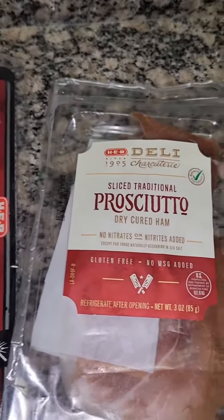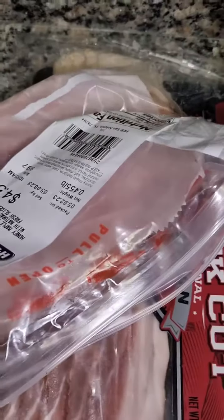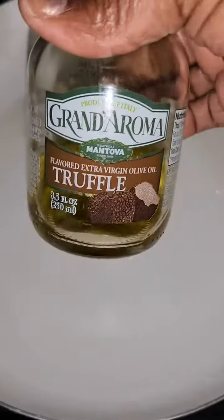Today I want some pasta for lunch. I have some prosciutto, ham, and bacon — we're gonna dice that up. In my skillet, I'm gonna add a little bit of truffle oil.